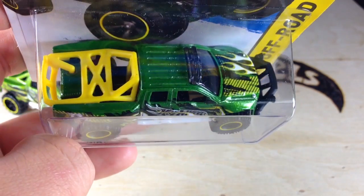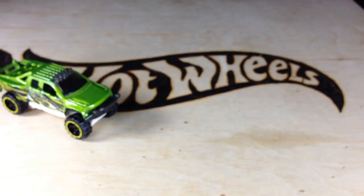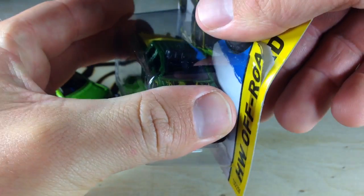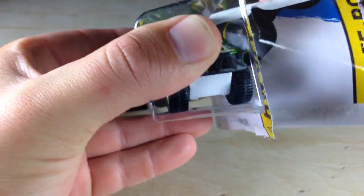Anyways, here it is. It's an awesome truck. I'm going to go ahead and open it up, of course. Maybe you want to watch the Super Get Ripped. There it comes.